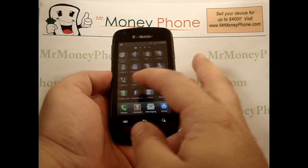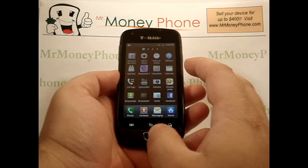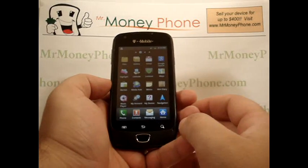This particular phone is a nice model phone, fairly recent. If you ever have an upgrade or decide to get rid of this phone, first go ahead and visit MrMoneyPhone.com — we'll pay you top dollar for this and other model cell phones.